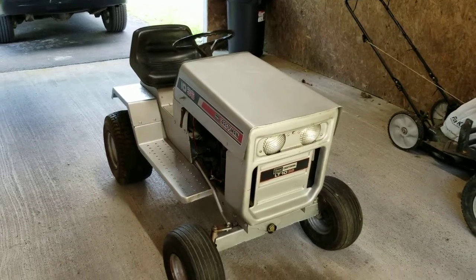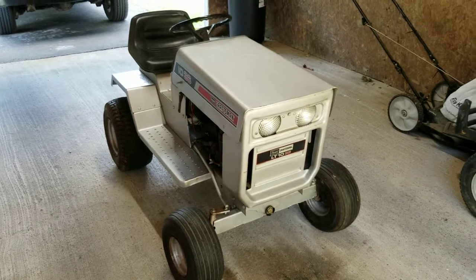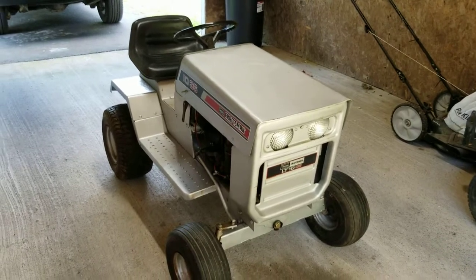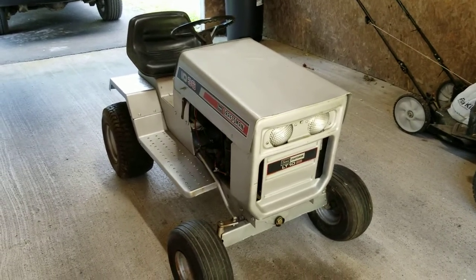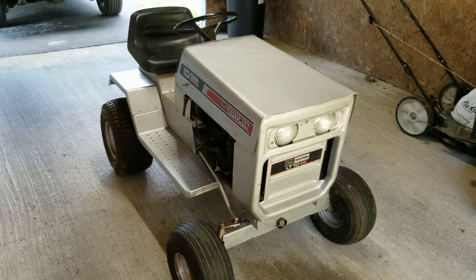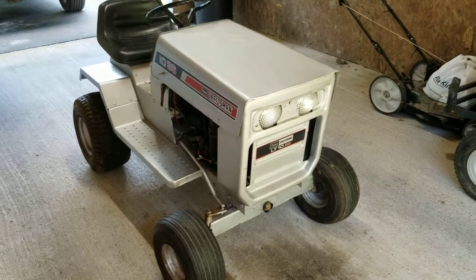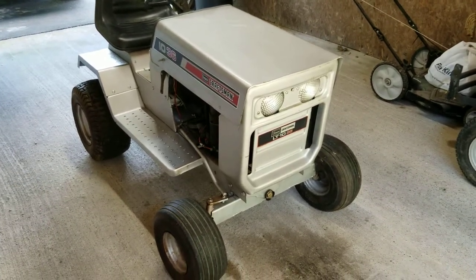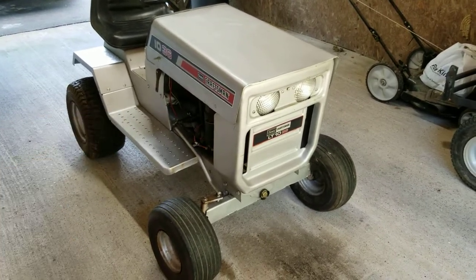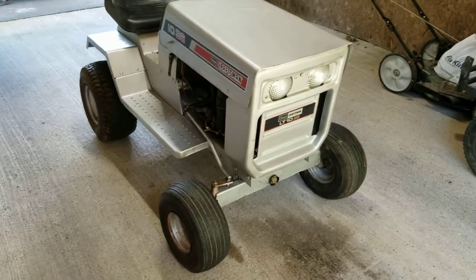Going to do a different video today — normally I do how-to fixing stuff, but I'm going to do something a little different. I don't see many videos or pictures of these old Craftsman tractors. You see a lot of the SS 16s and GT 18s and stuff like that, but you don't see a lot of these. There are a few on here and quite a few images online, but not really a whole lot about them.